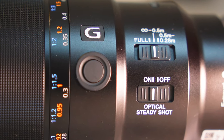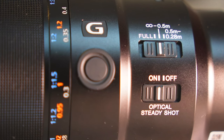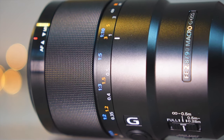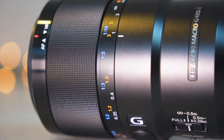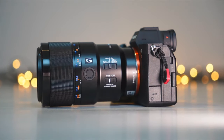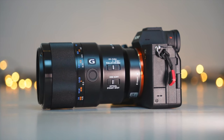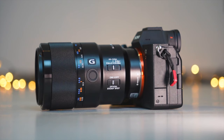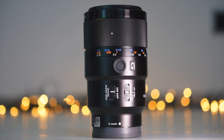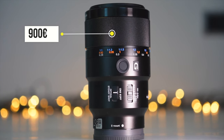The focus range limiter switch prevents the lens from hunting through the entire focusing range. There are three options: Full, infinity to 1.5m, and 0.5m to 28cm. It also has a wide rubberized focus ring. Manual focusing is possible by using the sliding focus ring to toggle between AF and MF. It features optical image stabilization which, together with the a7 IV's own IBIS, means you could successfully handhold up to 4 to 4.5 stops slower than with a lens with no OIS. The lens is currently available for 900 euro.